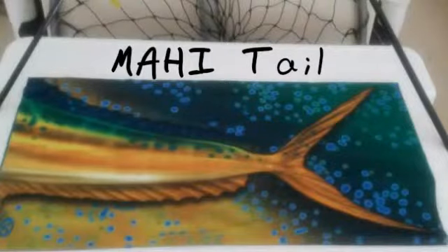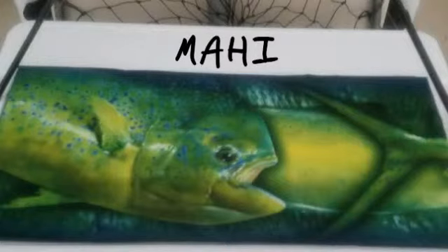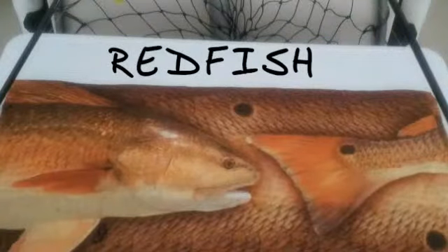Made from polyester microfiber, our fishing buffs have UV protection. They're lightweight and breathable. They can be worn in many different ways, depending on what areas you want to cover, and they can really cool you down when dunked in the water. We have many different patterns to choose from, including seven different species of fish, and we have them all at the lowest prices.